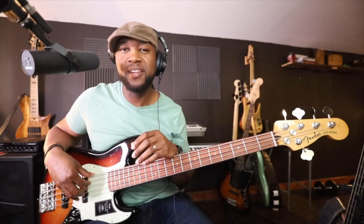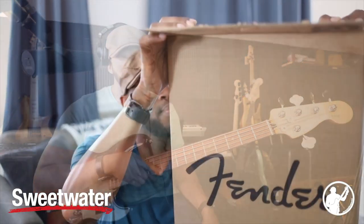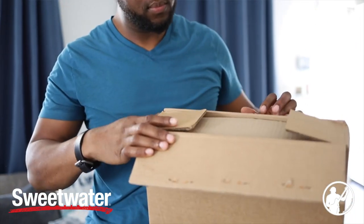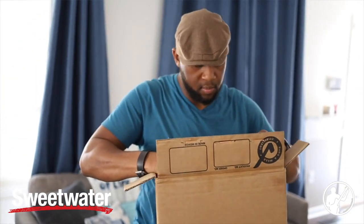Welcome back to another episode of Jermaine Morgan TV. Today's video is sponsored by the good folks over at Sweetwater. As I mentioned in the intro, I've gotten several requests to do a review on this particular bass guitar, and Sweetwater was kind enough to send this bass over to me. As you see me here unboxing the bass, it was very well protected. I was a little worried when I first received it because the outer box had a little dent in it, even though it said fragile.